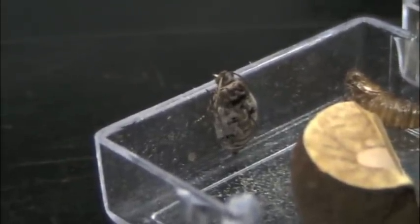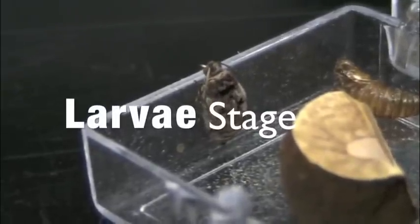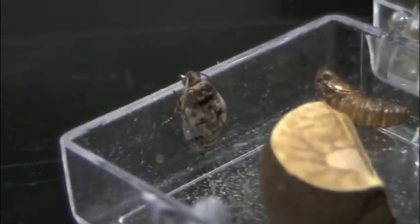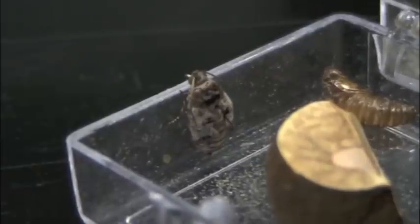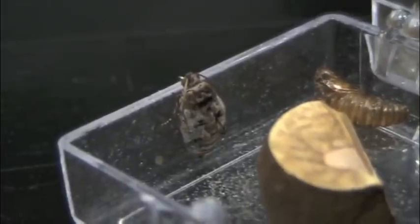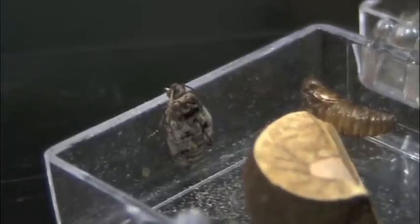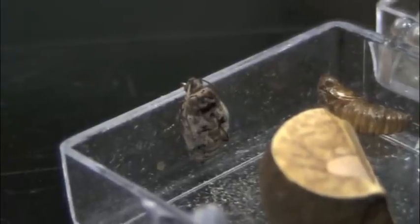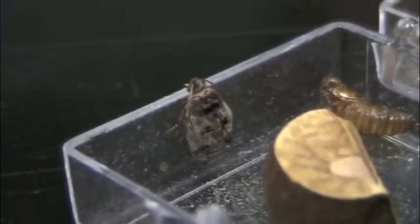What goes on inside the bean is the little larvae — they are born inside. What happens is these moths will mate, the female moth will then grab one of these beans in Mexico in the rainforest, and it will lay its eggs inside the bean. It's like a larva drilling right in and laying the egg inside the bean.